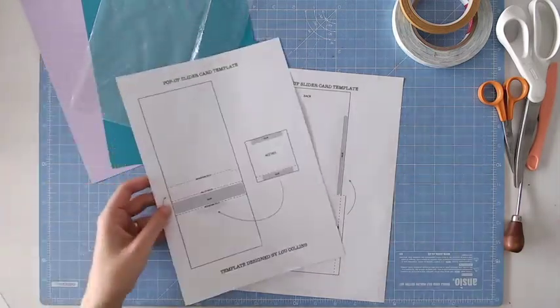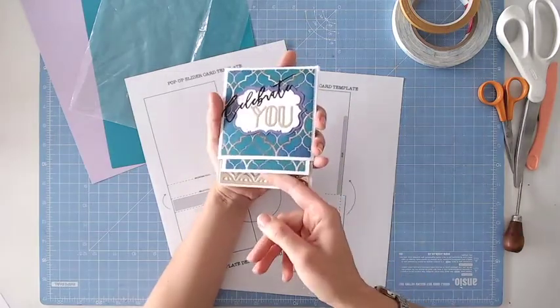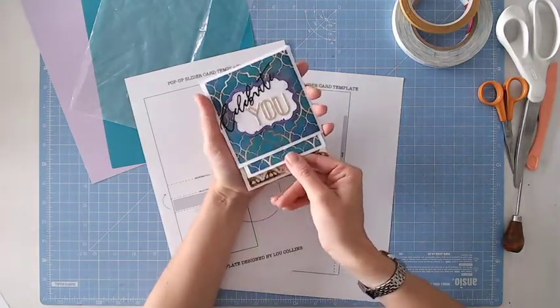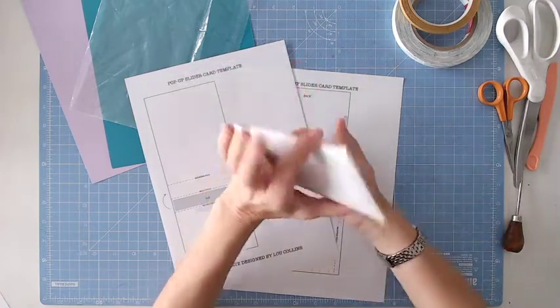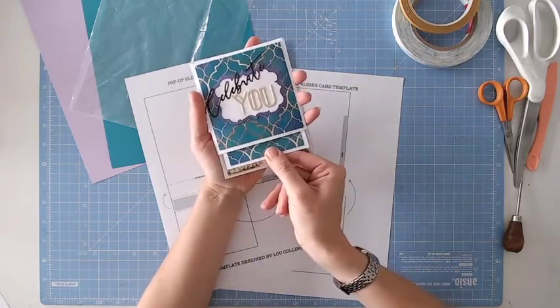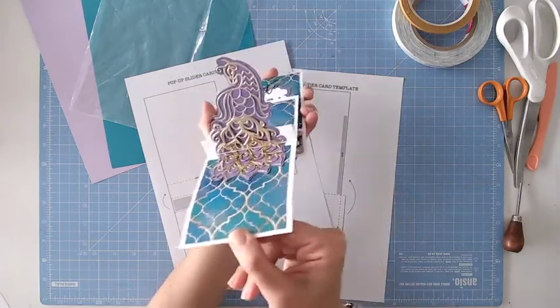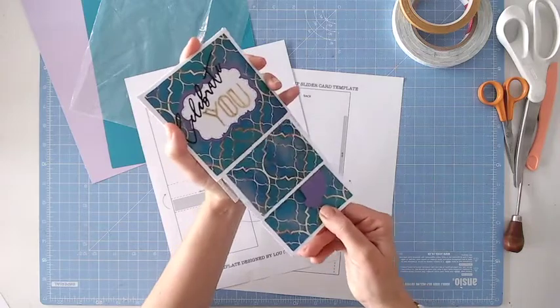Just to show you what this template does — it's a card much like this one that I created using the Peacock Plume Collection from Textures. It's an enclosed card. There's room for a message on the back. But when you pull the tab here, you get this pop-up. There we go, just like so. Really easy to do.